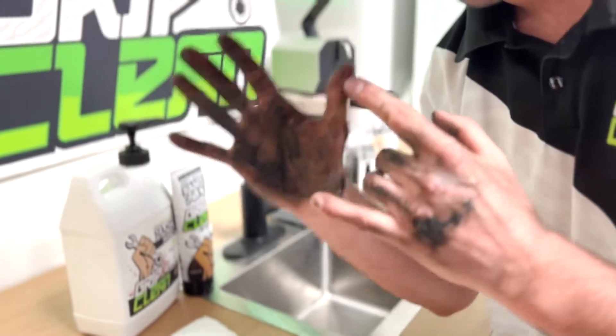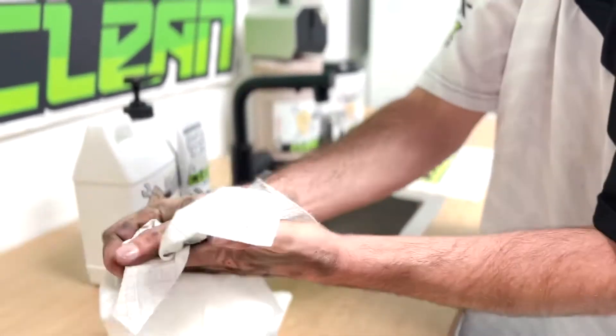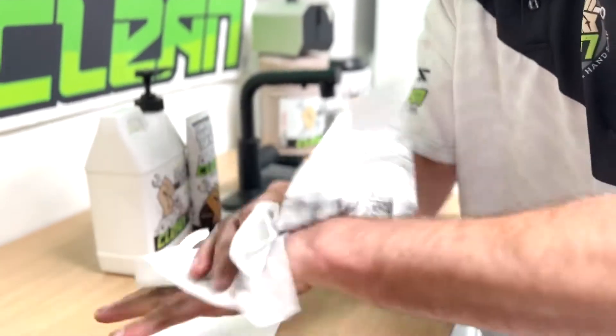Hot tip number one: before washing your hands and wasting all your soap, I always like to get a paper towel and wipe as much grease off as you can before you start. You can also avoid rinsing it all down the drain.